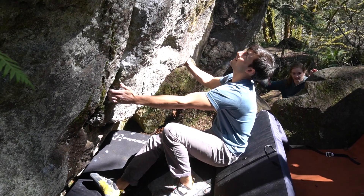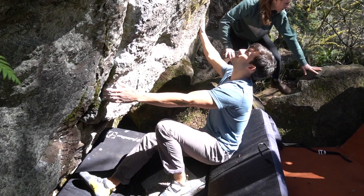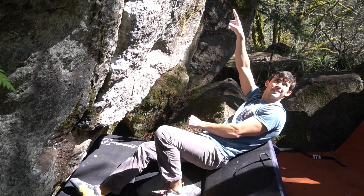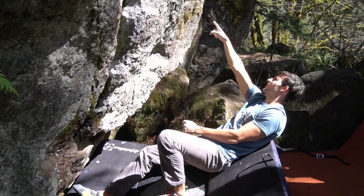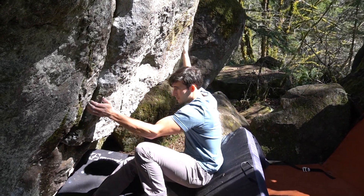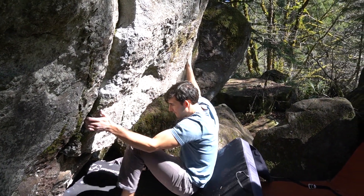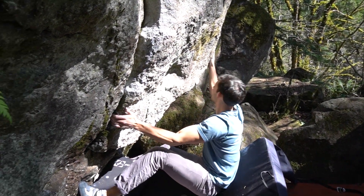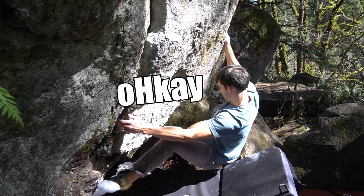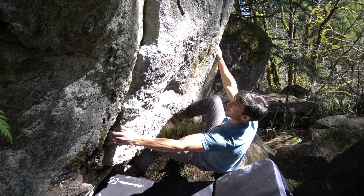You start moving your left hand first. Yeah. Wait, how did you do that? Right hand to the good one and then left hand up. Yeah. Like right hand to the horn. And then you went straight up to that? Left hand up to the little compression that you were on and then up to it. Oh nice. Is there something to toe hook here?